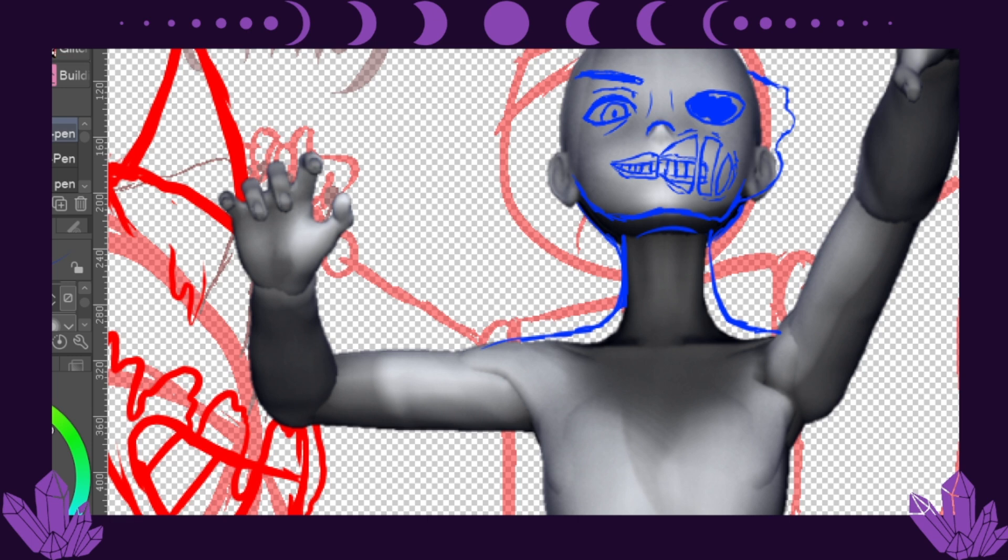The series for Bendy and the Ink Machine is going to be one of my favorites — along with Amnesia, it has always been one of my favorite horror games we've played on the channel. I do want to play Bendy and the Dark Revival; I have it purchased and it's in my Steam library. It's just that I tried playing it before and it was going to be as laggy, if not worse, than Bendy and the Ink Machine.